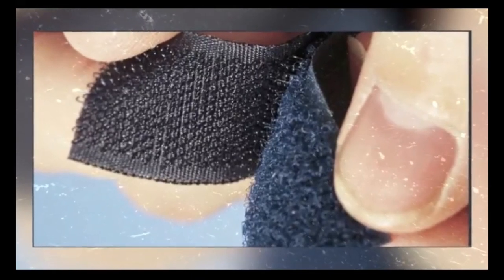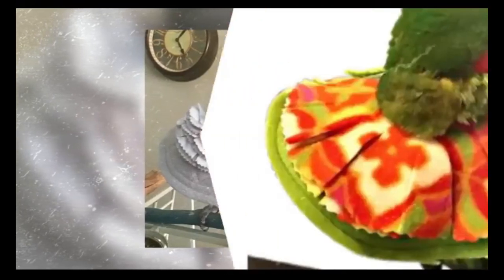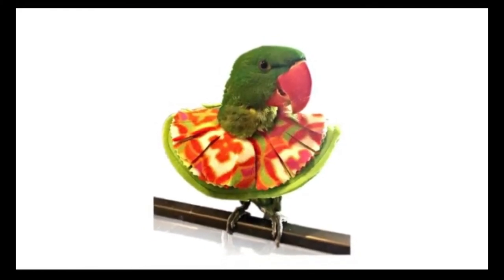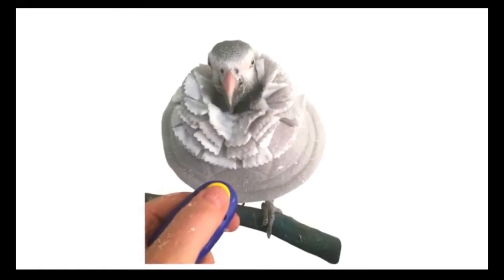You might even encourage your bird to make the sound. Once the bird tolerates touching the collar, you're ready to put it on. The goals in this phase are to increase the time that the bird wears the collar. Generously reward your bird for allowing you to put the collar on. Repeatedly practice putting the collar on and taking it off until your bird allows you to do so with ease. Once your bird independently wears the collar for several minutes, show it how to feed and climb about the cage while wearing the collar. Remember to always associate good things with wearing the collar. Your goal is that your parrot is keen to wear it. You'll get there with plenty of positive reinforcement.